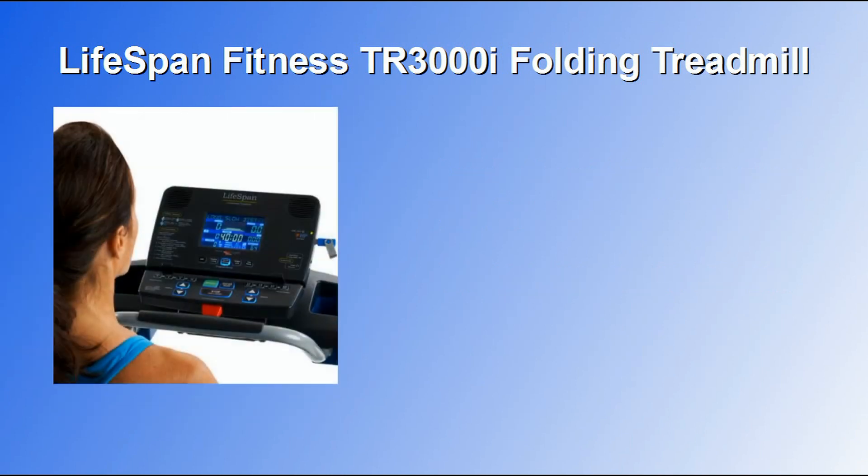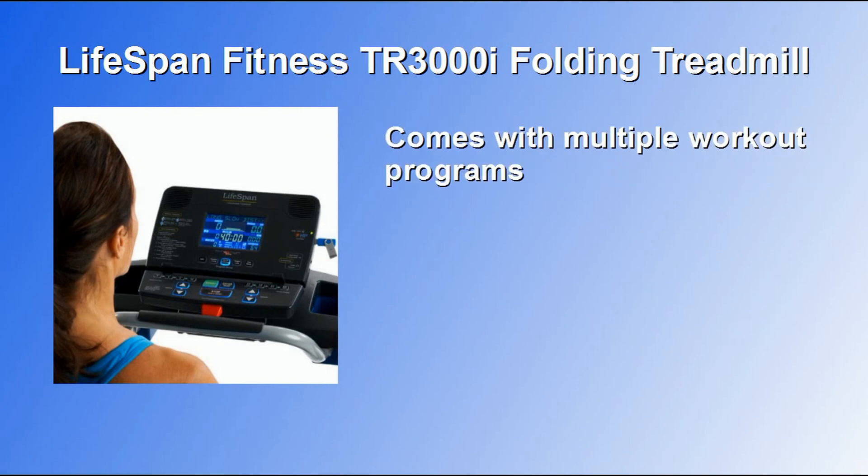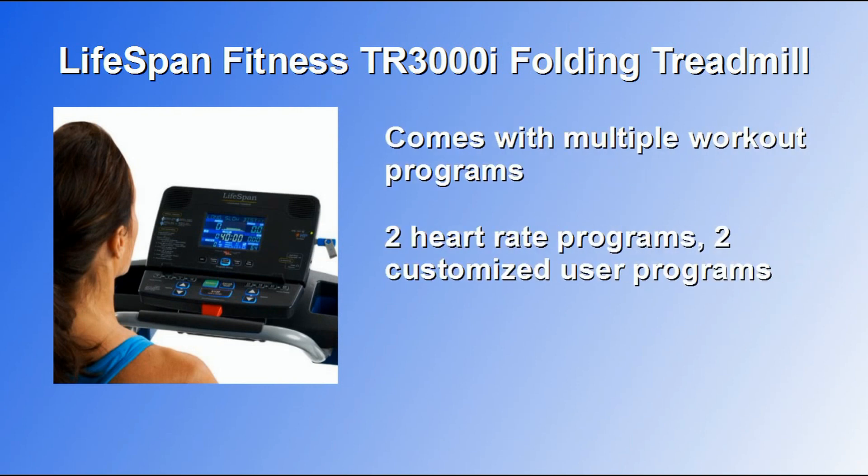It also comes with a number of different workout programs. There are two heart rate programs, two customized user programs, and 17 preset programs — five for weight management, five for healthy living, and seven for sports training.